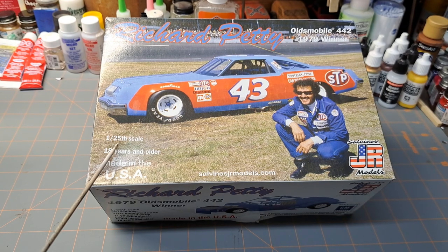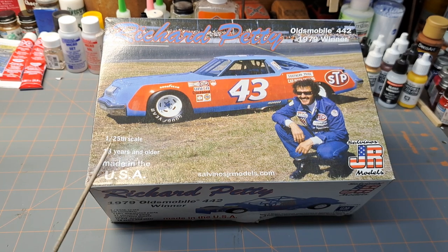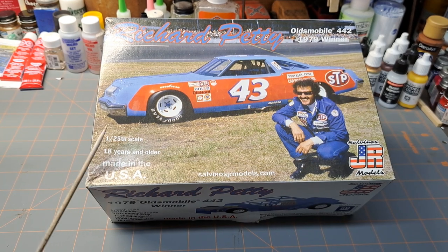This is in 1/25th scale, and they've got 18 years in order. I can kind of see why, because of some of the assembly and some of the slight assembly issues that I had with it that I wanted to pass along and share with you guys.